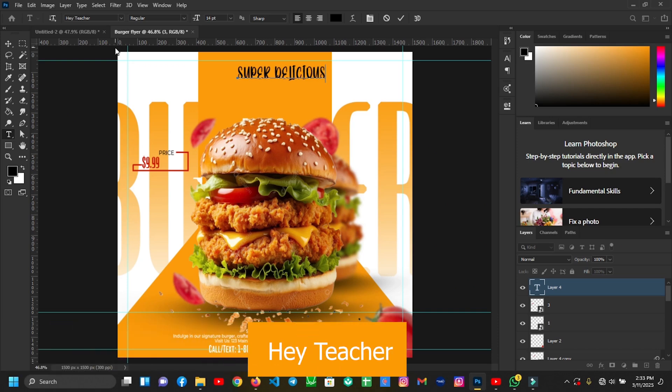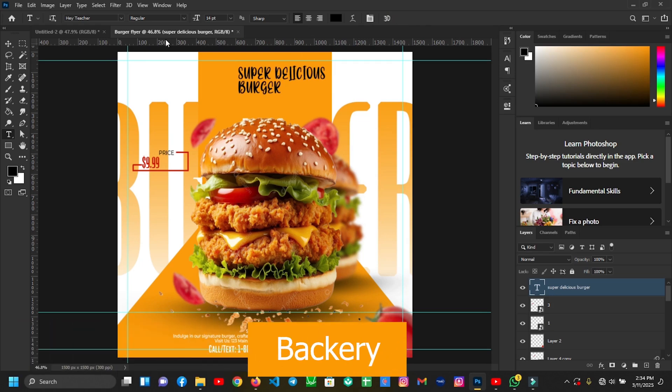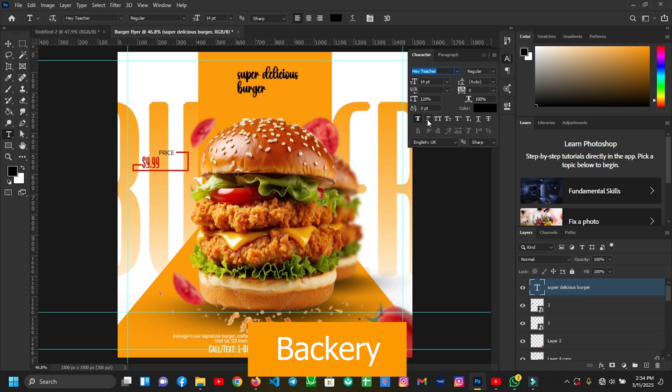Then I'll write 'Super Delicious Burger'. I'll style the text and adjust it — super delicious — and apply the formatting and positioning for the text elements.